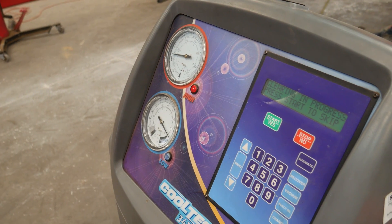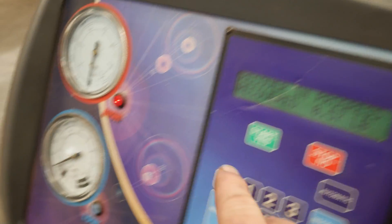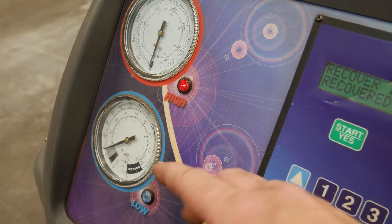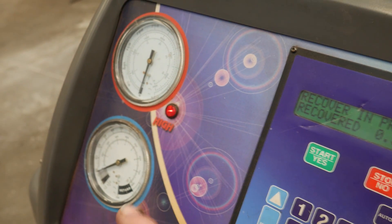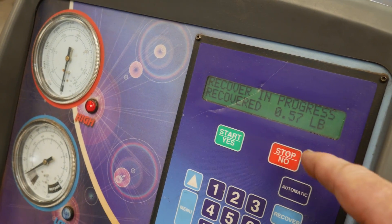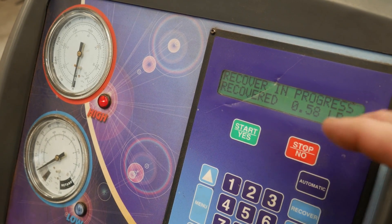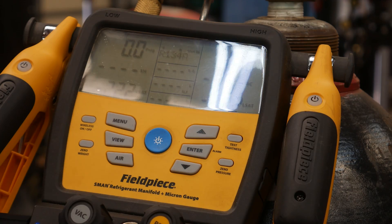We're almost done recovering — nearly at six-tenths of a pound, pressures are about zero. It won't take long since the system wasn't running, so there shouldn't be any cold spots trapping refrigerant. Looking up our records, we put 1.25 pounds in last time it was serviced. It had 578 hours then; it now has 632 hours.